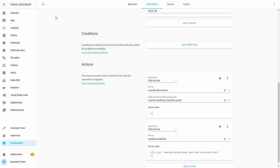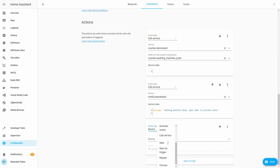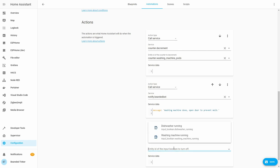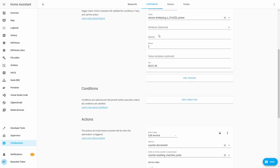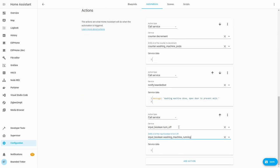So we have created two automations. If you want to track the status of your washing machines, you can also add an additional action: call service input boolean turn off, and washing machine running. By adding this, we can now track if the washing machine is running or not. For this to work, you would also need to create two additional automations — one for the dishwasher and one for the washing machine — to track when power usage goes above 2 watts. There you would trigger input boolean turn on. Let's save this.